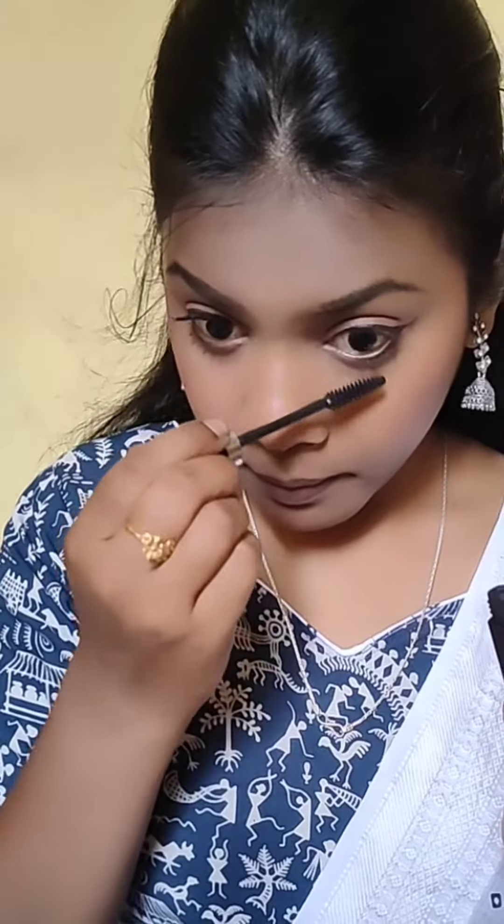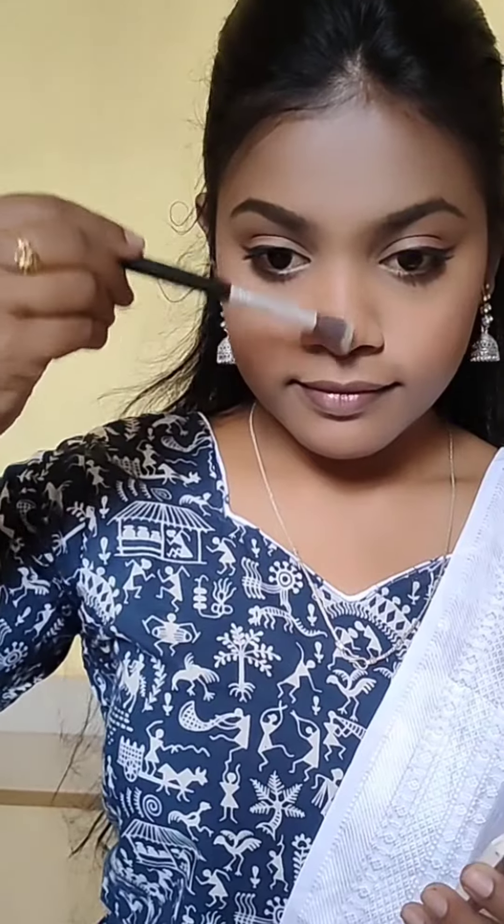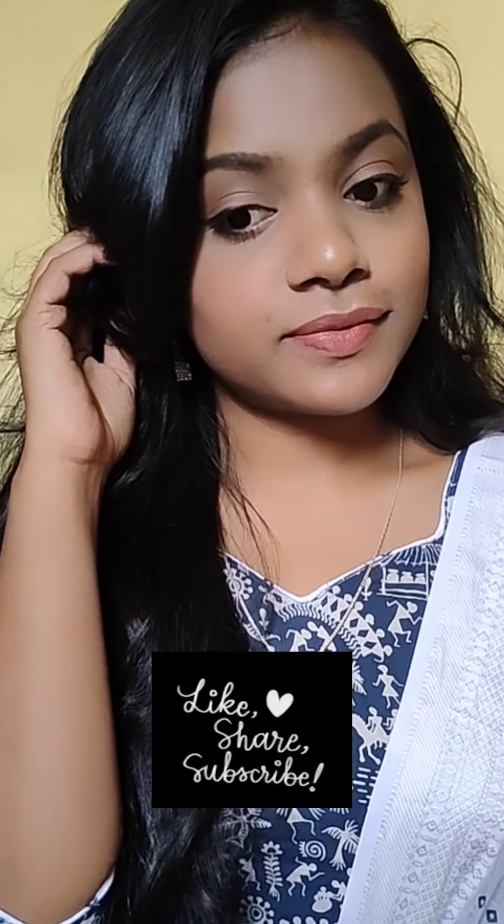I am using Glam 21 yellow glitter for highlight, and also the Subface Highlighting Point. And here is the final look, guys — that's it for today's video. If you find this video helpful, don't forget to like.